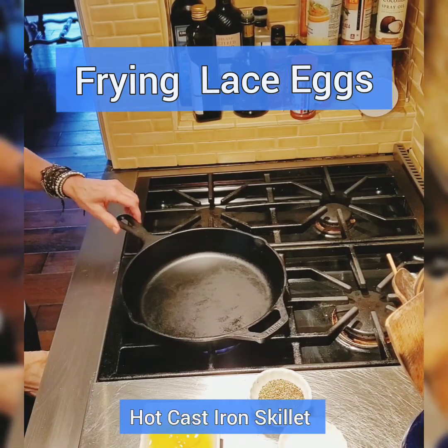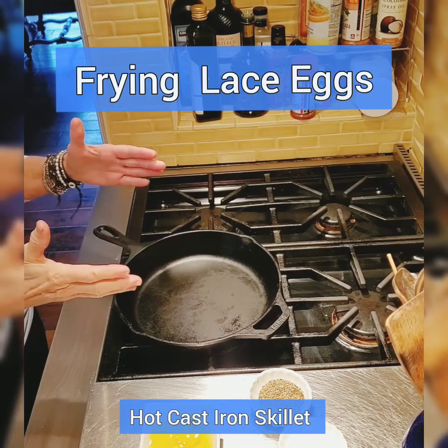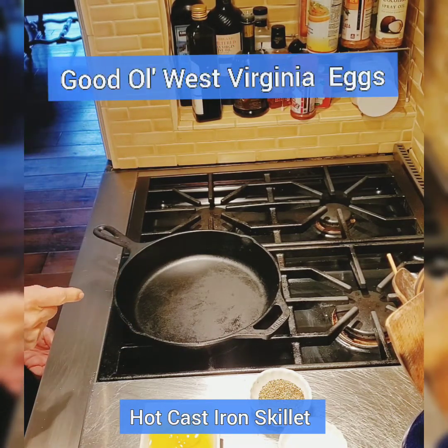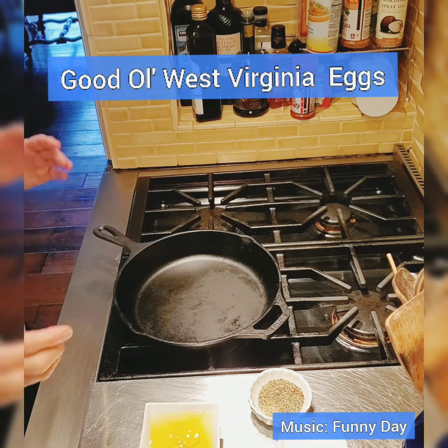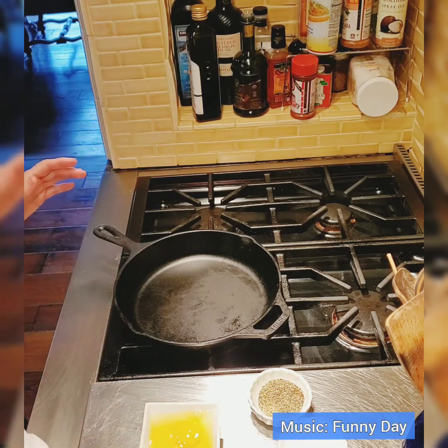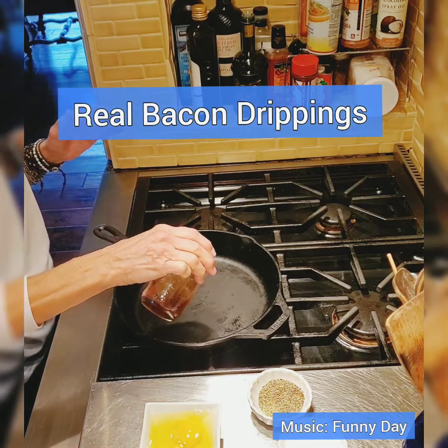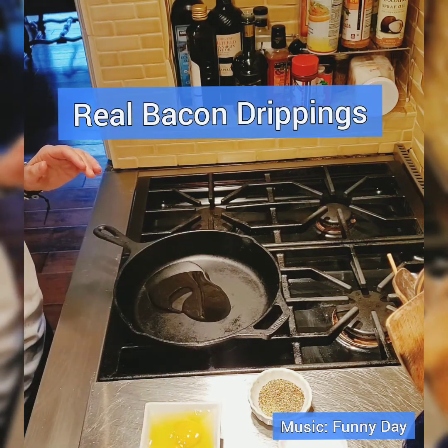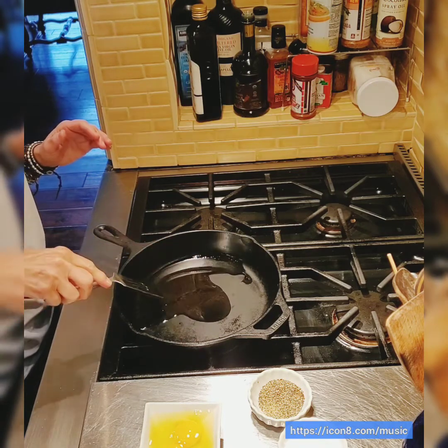Hey y'all, this is Ali. It's early morning and I'm going to show you how to make some lace eggs. I've got this cast-iron skillet going here, it's getting really hot. I like to use bacon drippings, so I'm going to pour a little bit in there and just let it get hot.